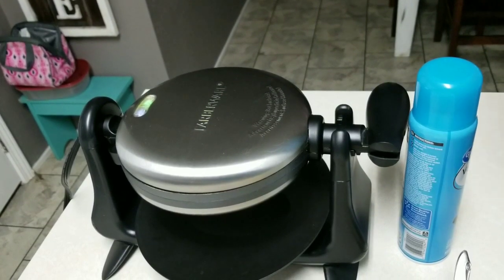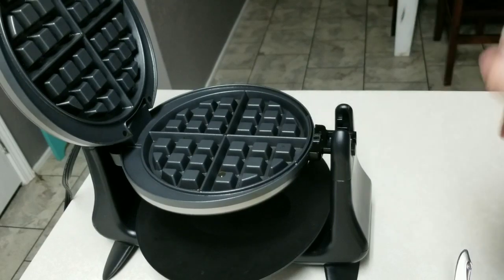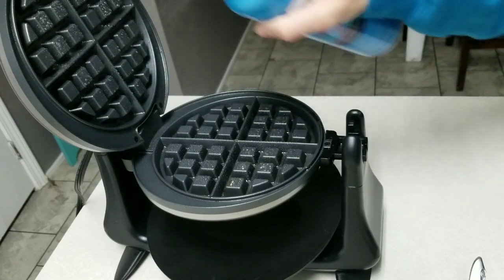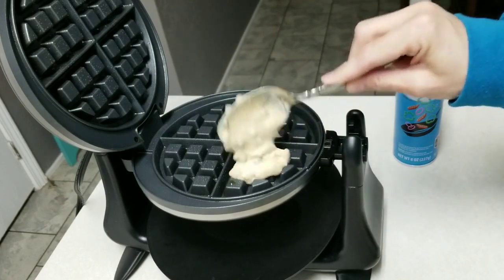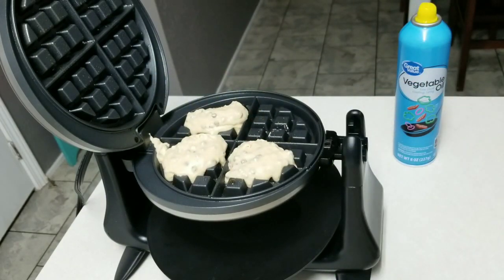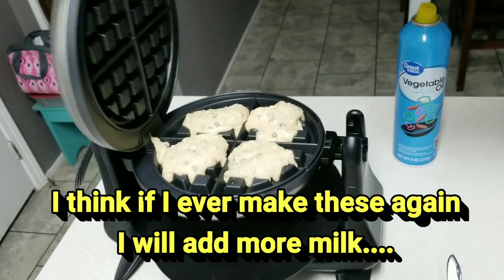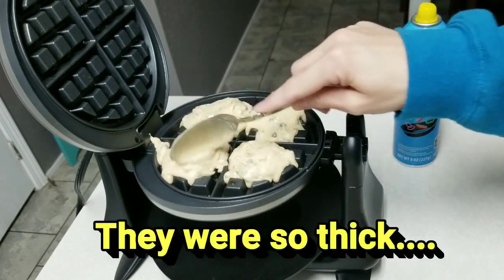My waffle iron is already heated up. We're going to spray a little bit of cooking spray on it, and then I'm going to pour the batter in. I don't really know how much to put right now, so we're just kind of testing it. It looks like it's not going to make much, but we will see.